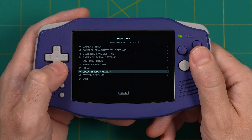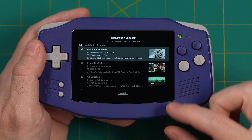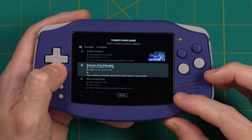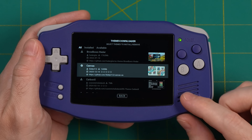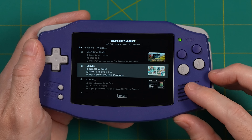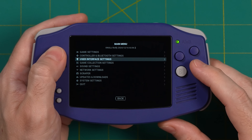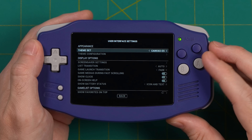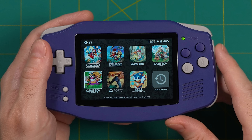What we're going to do now is change out the theme. You can do this under the Updates and Downloads section, then go into the Theme section — this gives you a list of themes you can download. The one we're looking for is called Canvas, right here. There are a bunch of other themes you can try, but this is the one we're going to use because I really like its carousel style. Once you have it downloaded, go back and then go into the User Interface Settings, then Theme Set, then Canvas ES.